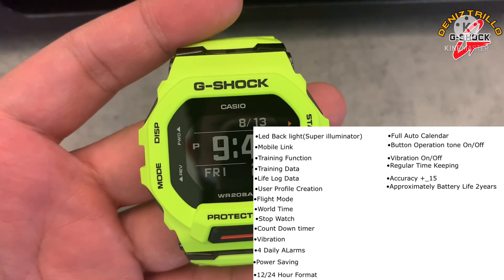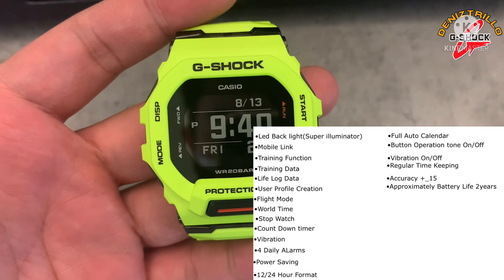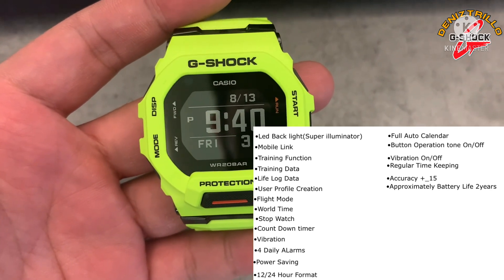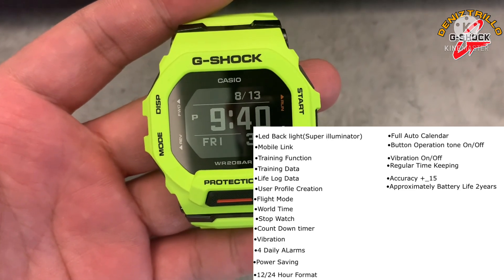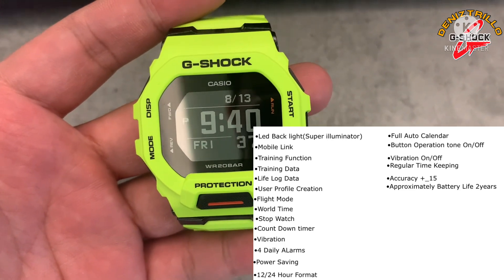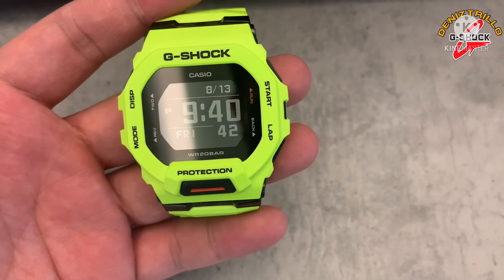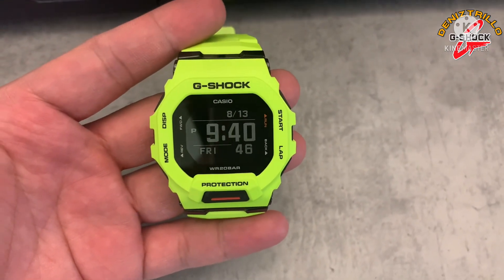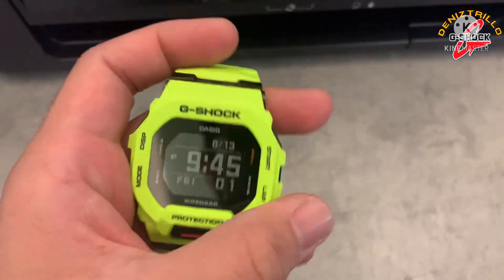Also features 12/24 hour format, vibration on and off, regular time keeping with hour, minute, second, AM/PM, day and date. Accuracy is plus or minus 15 seconds, and battery life is approximately 2 years on a CR2032 battery. That covers all the features of this watch.